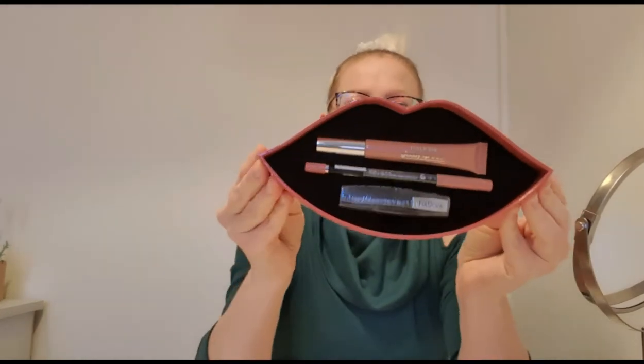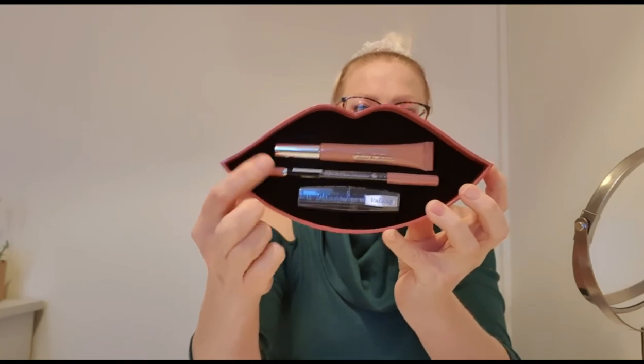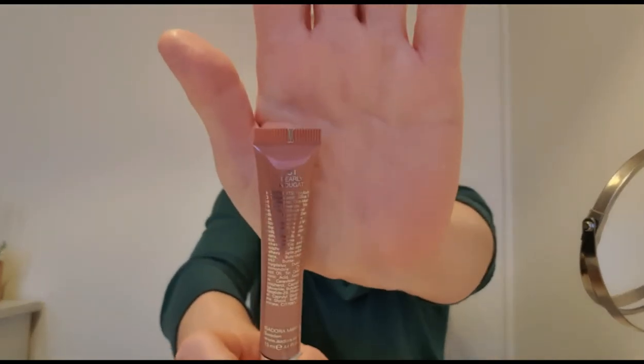This is what it looks like inside — it is a lipstick, a lip pen, and a lip gloss. I will show you what it looks like. I just have to remove my lip balm first. I will say that most of Isadora's products are vegan but not all of them. I think I will show you the lip gloss first — this is 51 Pearly Nougat, so I guess that's the color: Pearly Nougat.